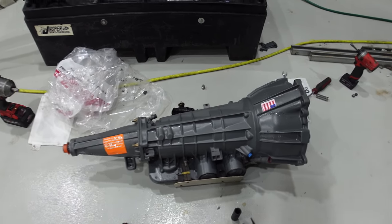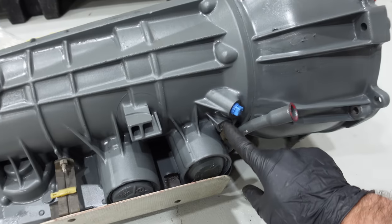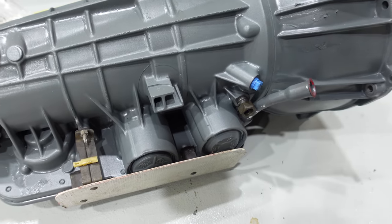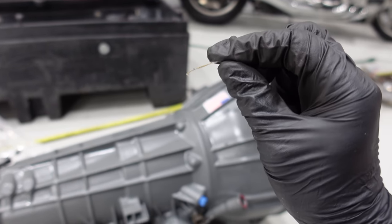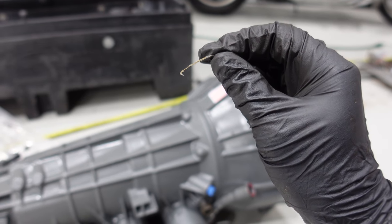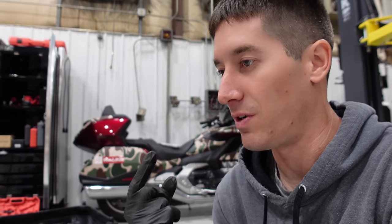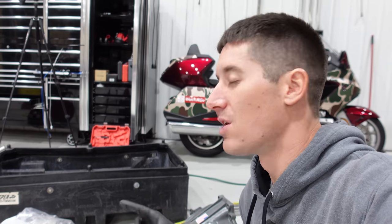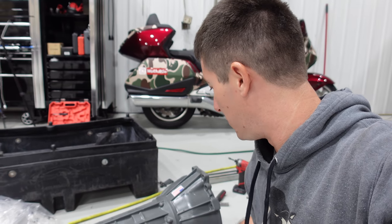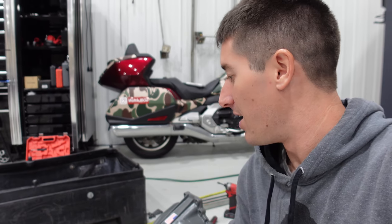Now that all that fun stuff is done, I can reassemble the air intake and we can get back underneath this thing and start installing the transmission for real. This is our Jasper rebuild transmission. There's a note in this thing that says do not use Teflon on the threads for the trans cooler adapters — I was cleaning the trans cooler adapters and the factory used Teflon. This transmission also has like 30 sheets of paper with it saying: if you do this, the warranty is void. If you over-torque the shift selector past 35 foot-pounds, warranty is void. If you use Teflon, warranty is void. If you don't use Dex 5, warranty is void.